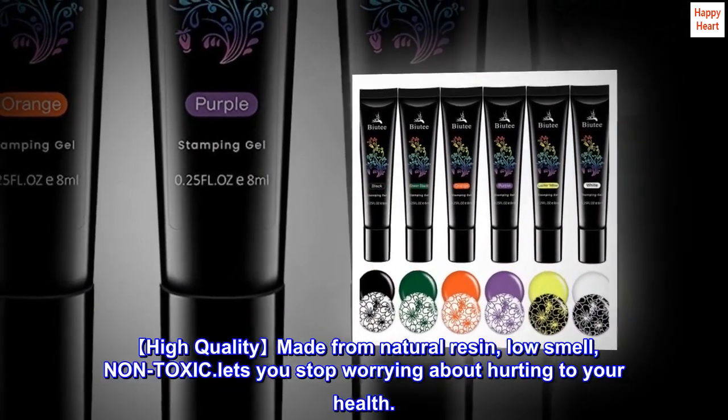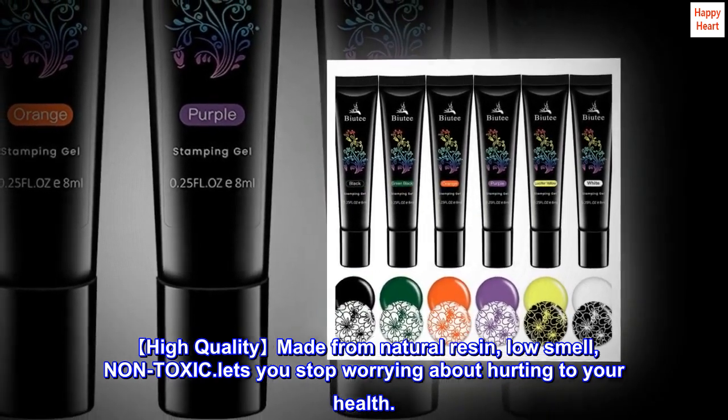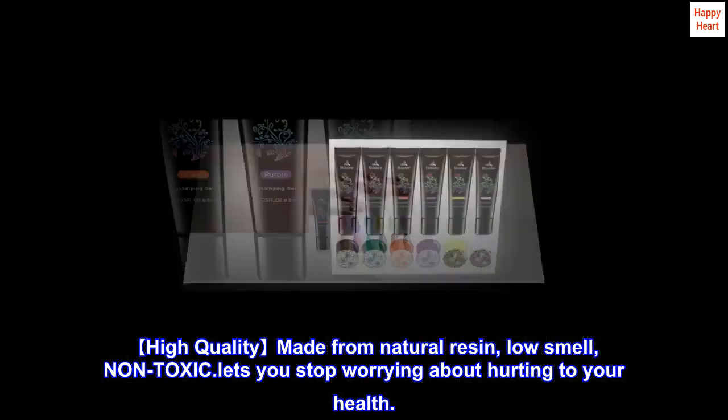High quality, made from natural resin, low smell, non-toxic. Lets you stop worrying about hurting your health.